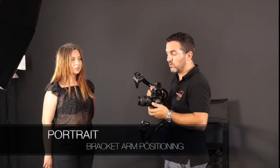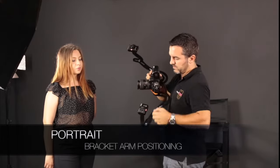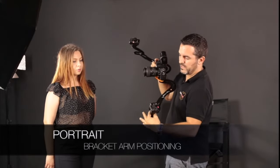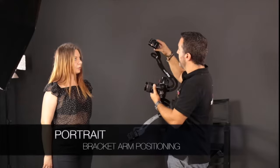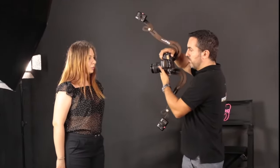Now, if you want to shoot portraits, all you have to do is just extend the arm to maximum, like this. And then place the lights towards the patient, of course. And then you are ready to shoot portraits.